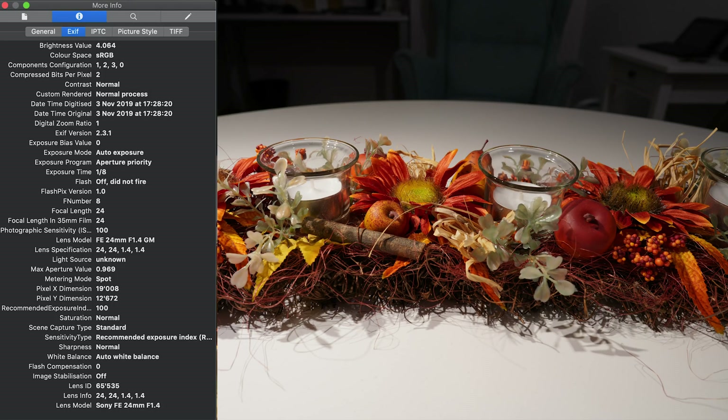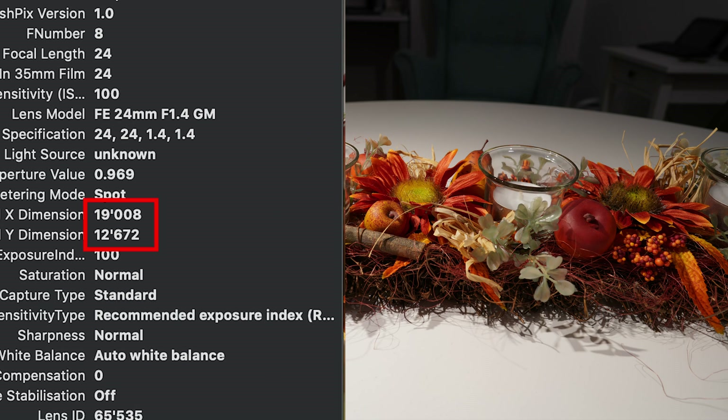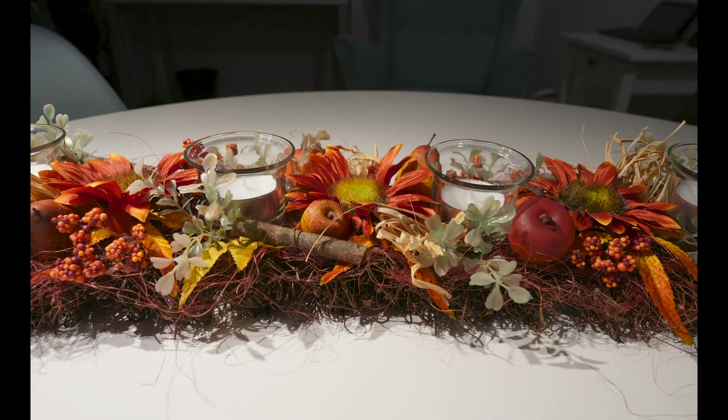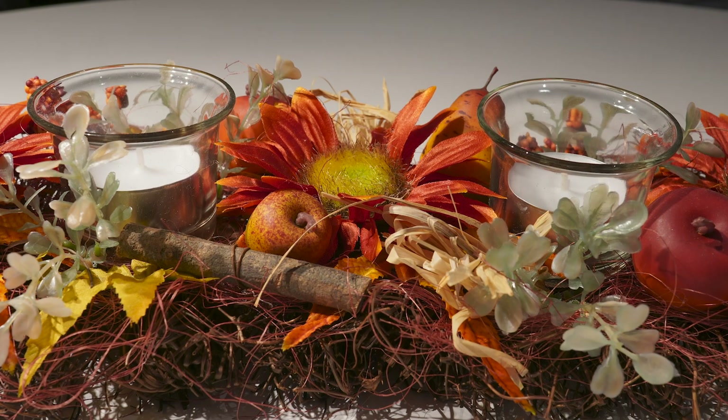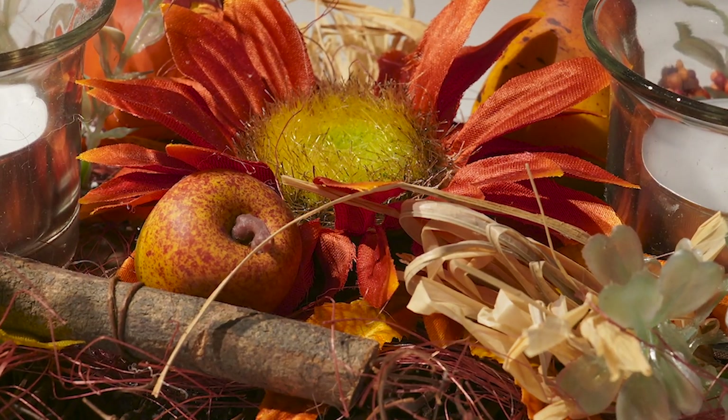Looking at the result, on the left-hand side you see the metadata. First of all we have a super high resolution: 19,000 by 12,600 pixels — that is huge. The single shot image itself is already very impressive, and the a7R IV is known to be a very sharp camera, so if we zoom in we already see a lot of details.